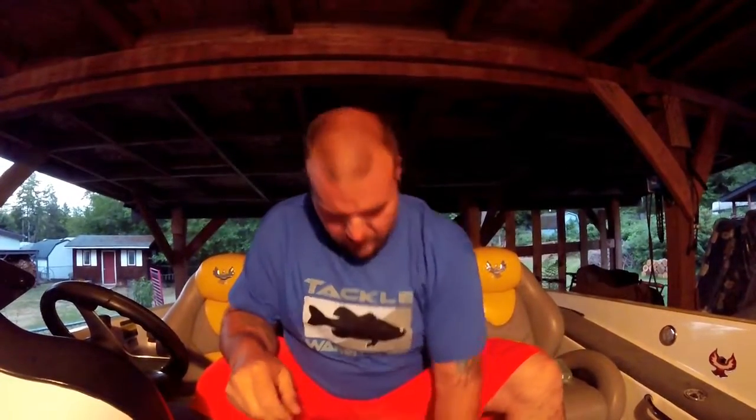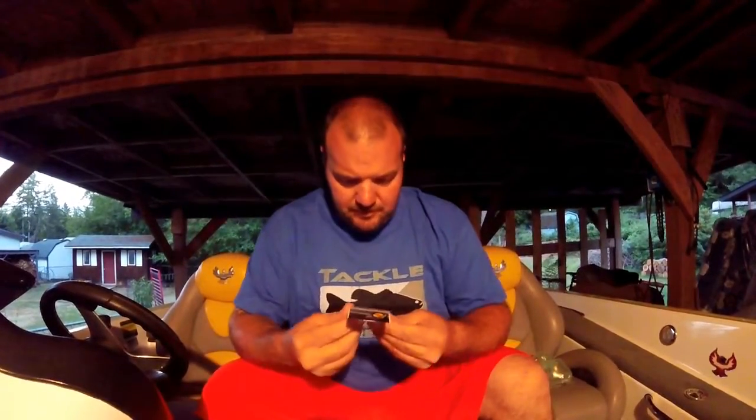Bass Pro Shops brand XPS — never know, haven't used them yet. I also picked up some tungsten nail weights, Bass Pro brand, 1/32nd ounce. If anybody has any suggestions on which ones to get, these are two I haven't used yet. I wanted to be able to peg an end of either a Senko or a Trick Worm or something.